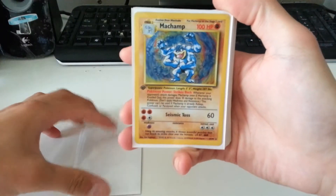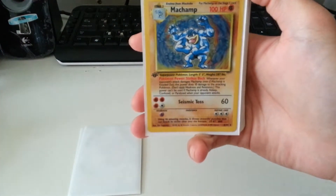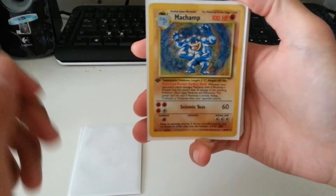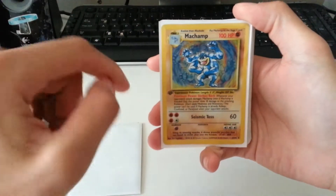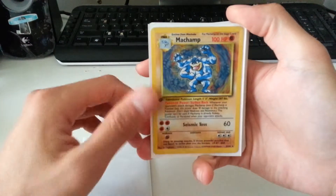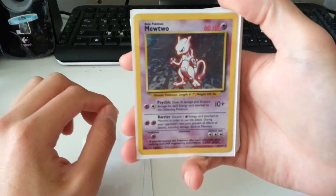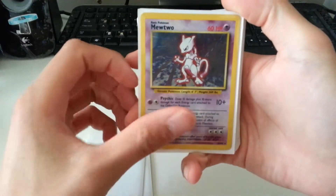First Edition Machamp — I'm guessing he got this from the starter deck, which comes with this Machamp in plastic wrap. So, first edition Machamp. Then we have a base set U2, holographic.